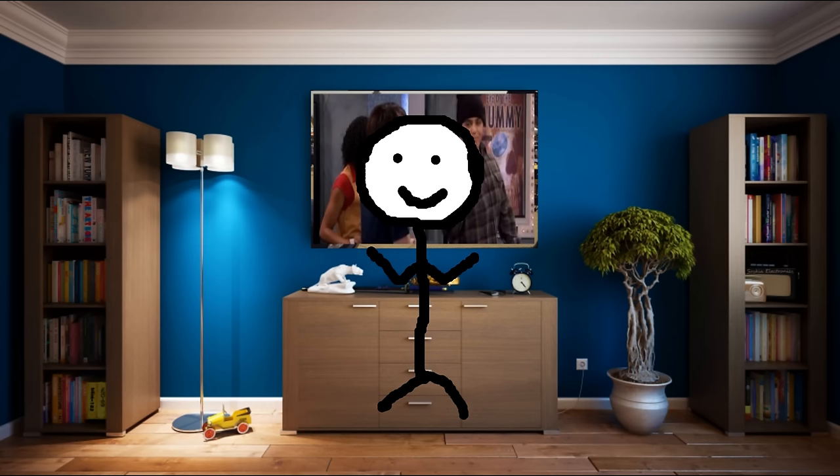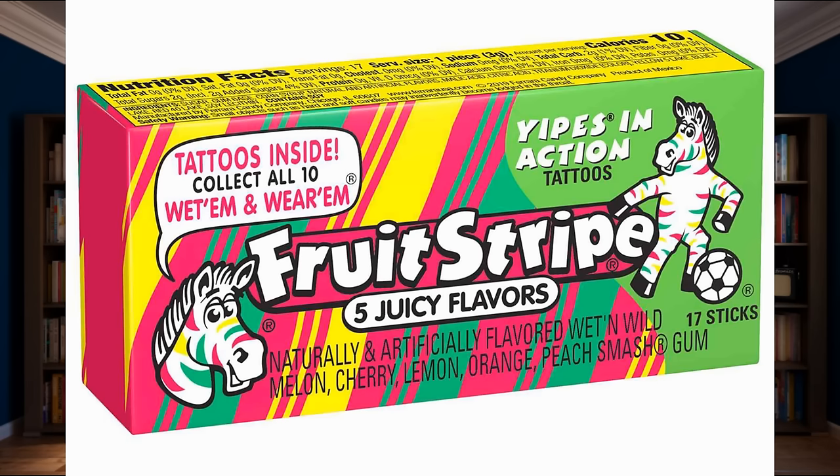Hello all and welcome back. As I'm sure many of you have heard, the iconic gum that's been bringing kids joy for decades is finally coming to an end. So today, with a heavy heart, join me as we look back on the one-of-a-kind gum strip tattoo combo that was Zebra Gum.